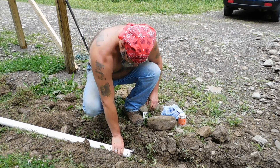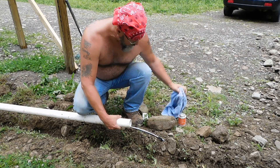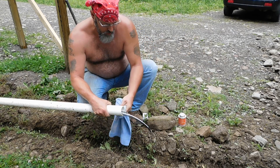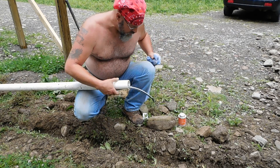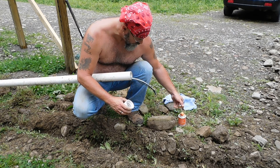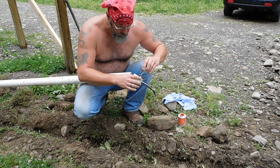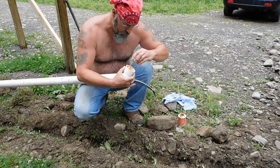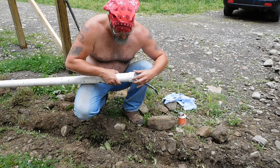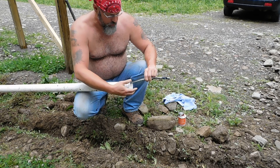So here's what I'm going to do: I got the wires here, I'm going to feed them out. I'm going to feed that through there.